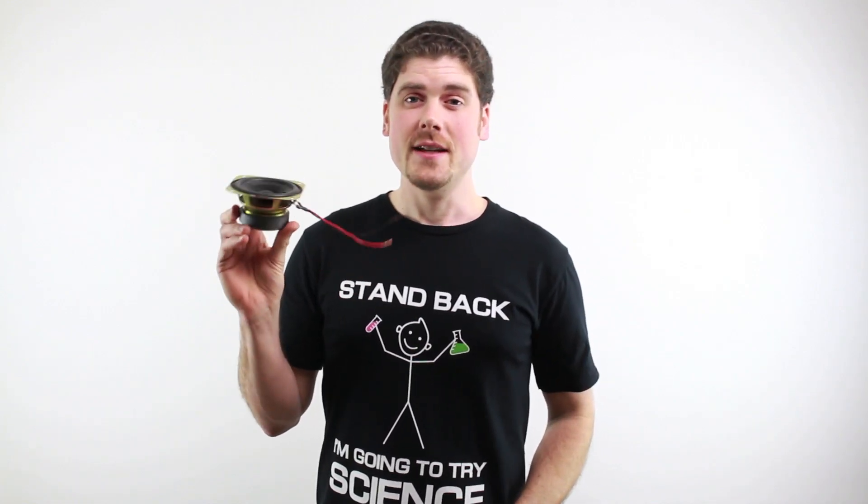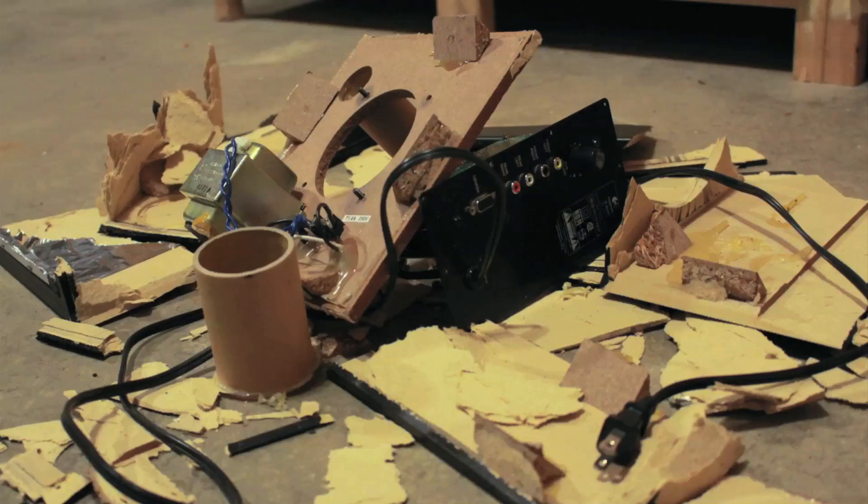This is a speaker that I took out of its housing. It was in a wood box that was all glued together. So yes, there was a hammer involved. I didn't film it, but here's a picture of the aftermath. It was the only way.